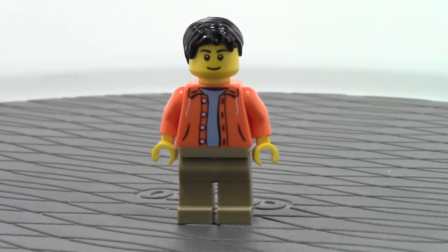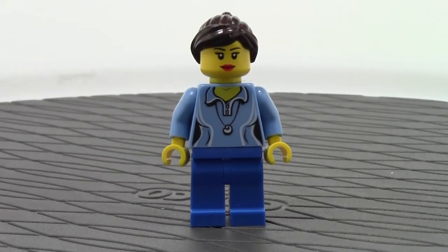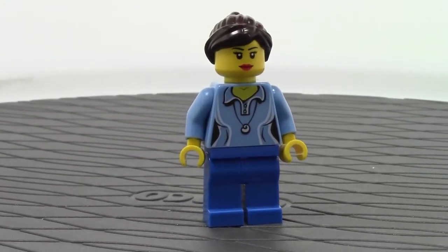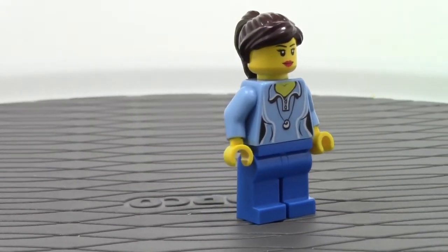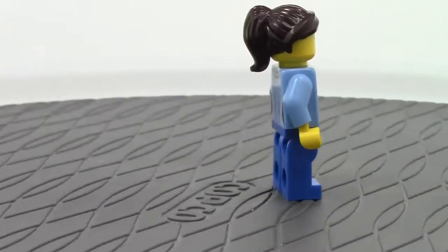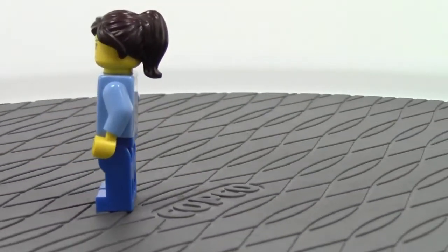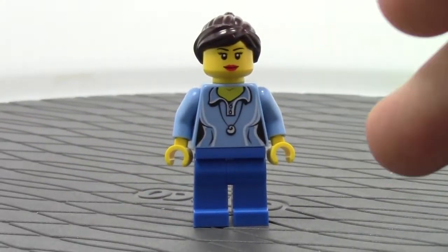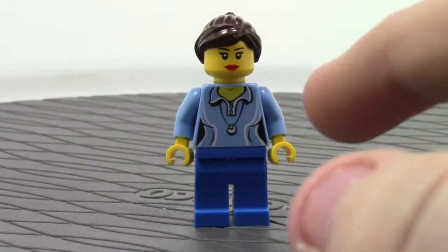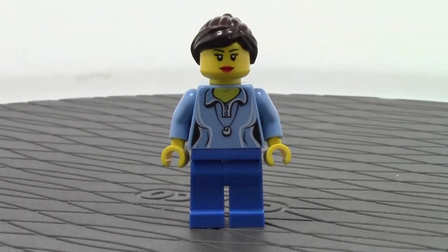Let's take a look at the last minifigure, the only woman in this set. She's got blue pants on, along with a blue torso, pretty much the classic girl smile in the Lego line, and then dark brown hair with a ponytail. She has back printing as well as front printing. She's wearing the girl shirt — they have lines there to make her curvy. I think if they're going to make the men look one way, they should make the women the same way, but that doesn't really matter.